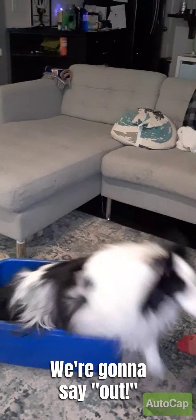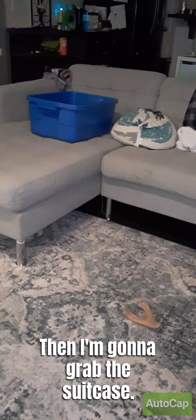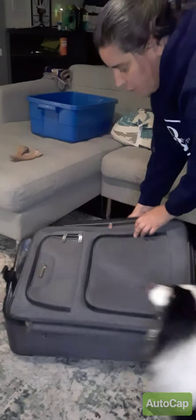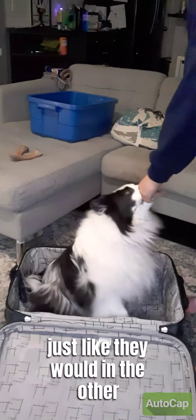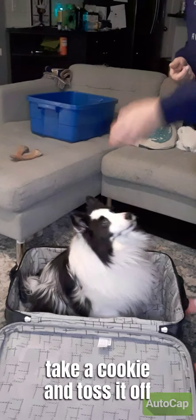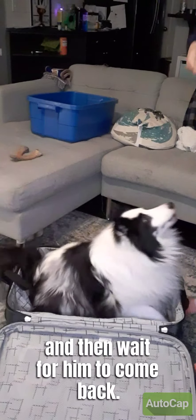So anyways, we're going to say 'out,' I'm going to pick up the bin and grab the suitcase. When you're starting with the suitcase, what you're going to do is open the suitcase completely and then get your dog to get in the suitcase just like they would in the other bin. You're going to feed them, and I'm going to toss a cookie off so he gets out and waits for him to come back.